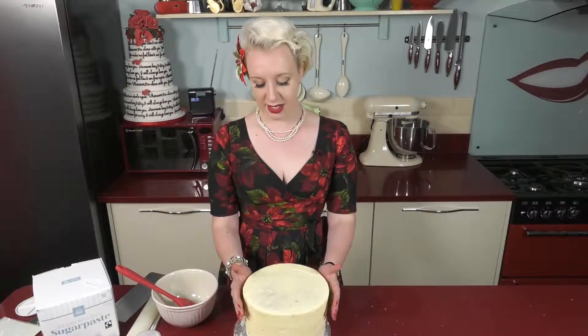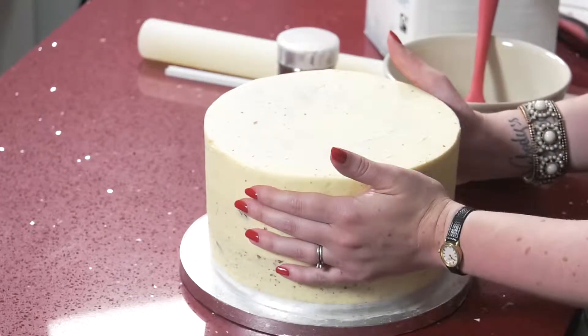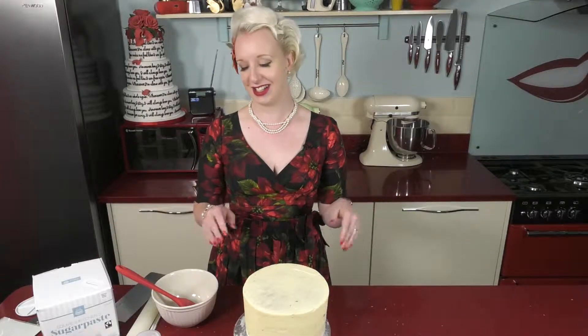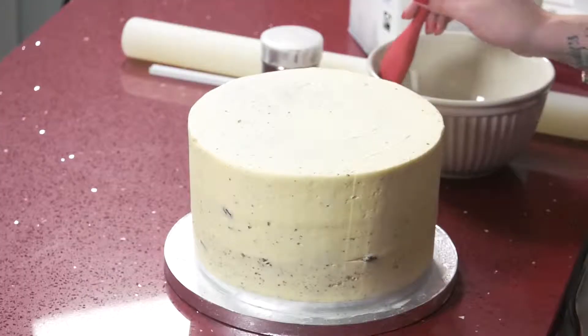It then needs to fridge down and get nice and cold for at least an hour. You can see that I can put my hands on there quite happily, but we need to make it tacky so that our sugar paste will stick to it — otherwise it's just going to come straight off. We do that just by brushing the surface with a little bit of cool boiled water.